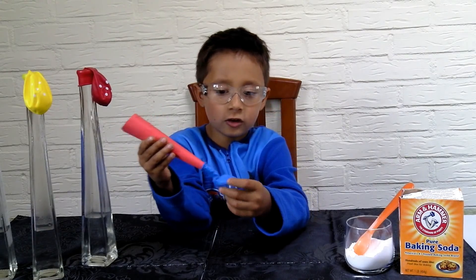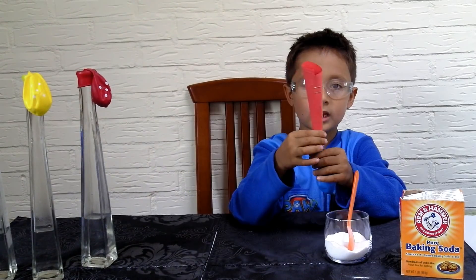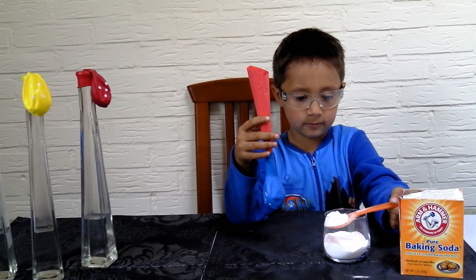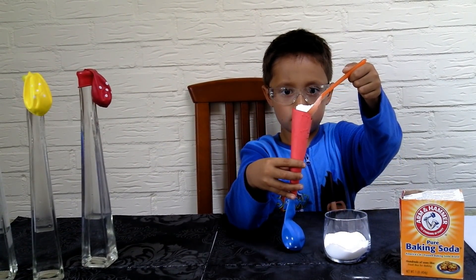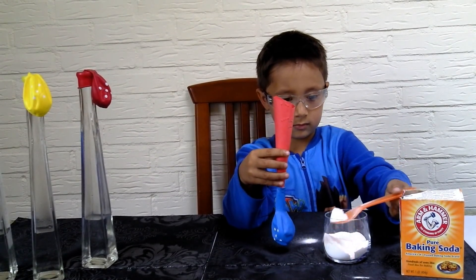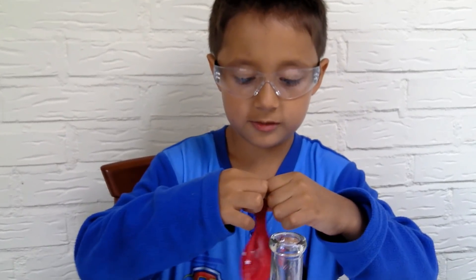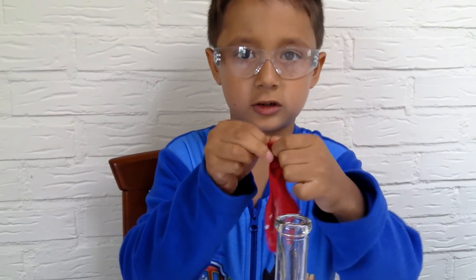Do you know how it needs to look? Like this. Now putting the baking soda in here, and then I will put the balloon on top of the tube. This is very hard actually.